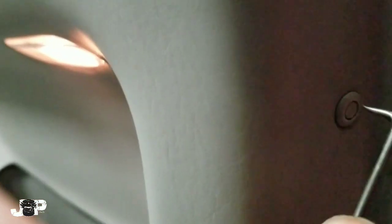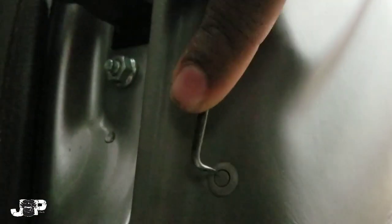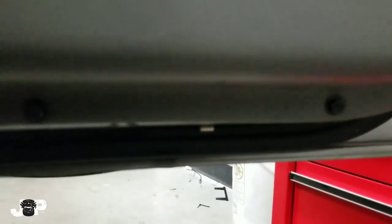Next thing we want to do is come over here to the side — we have two push pins. You want to push just slightly and then pop it out like that. Push the middle in just slightly and then come behind it and pop it up like that. We also have one right here — same thing. Now we have one, two, three, and four Phillips on the bottom that we're going to take out.